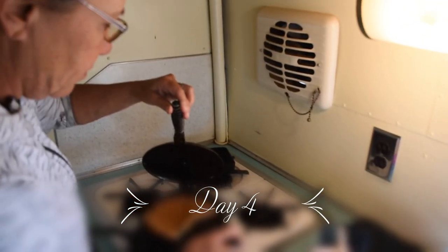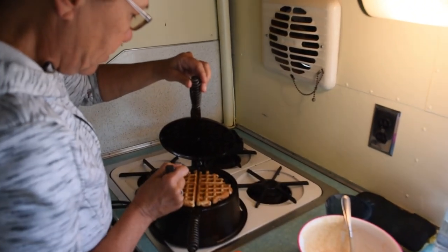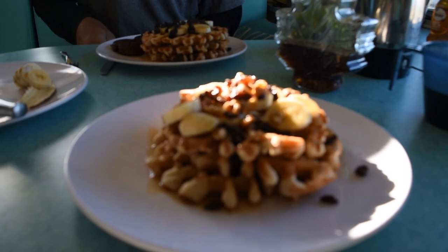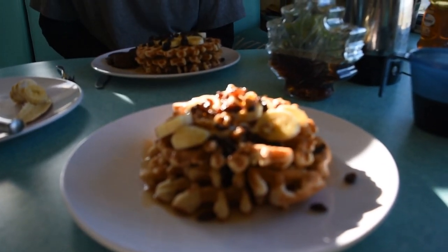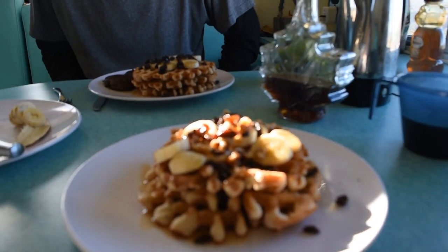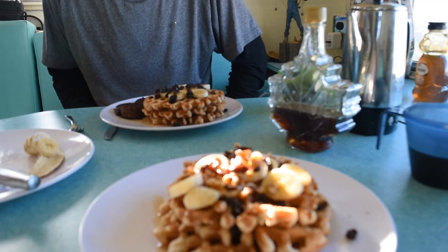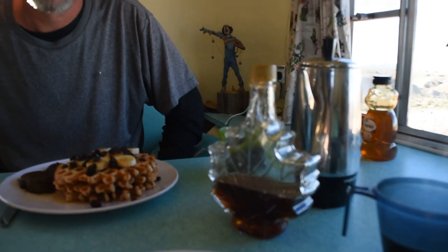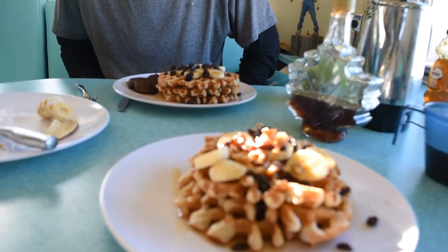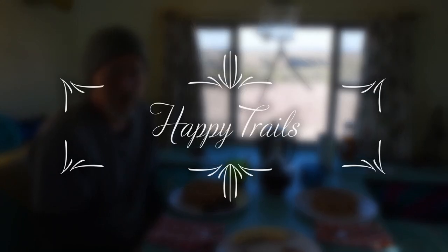We have waffles! Ta-da! Here's the final product — look at that. We've got whole wheat waffles from our reconditioned waffle iron. And there's bananas, walnuts, raisins, and real maple syrup. You ready to try this out? Thank you, Mike, for this awesome gift. We're going to make a lot of waffles and we appreciate it very much. Bye, everybody. Happy trails. Peace.